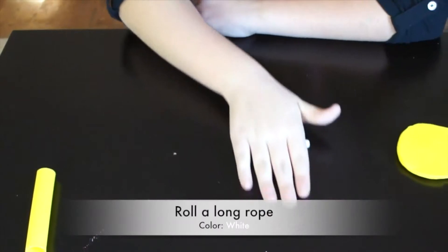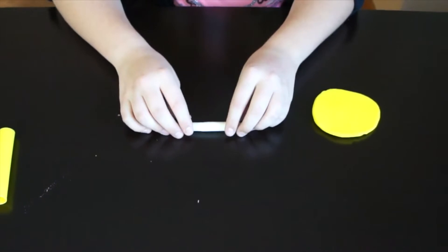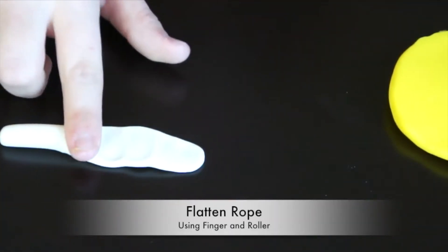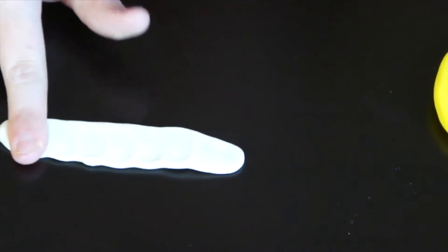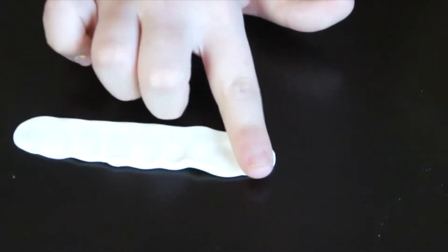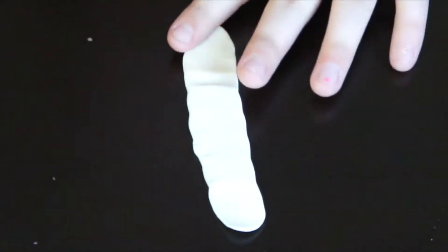Now I'm going to make the fortune that goes into the cookie. I'm going to make the fortune out here.